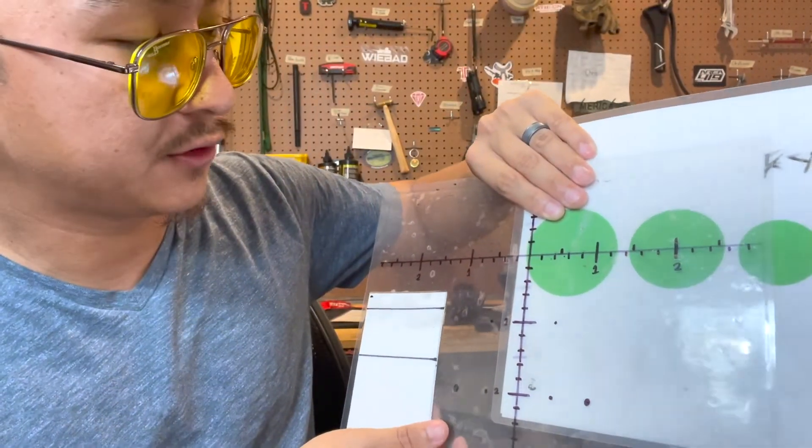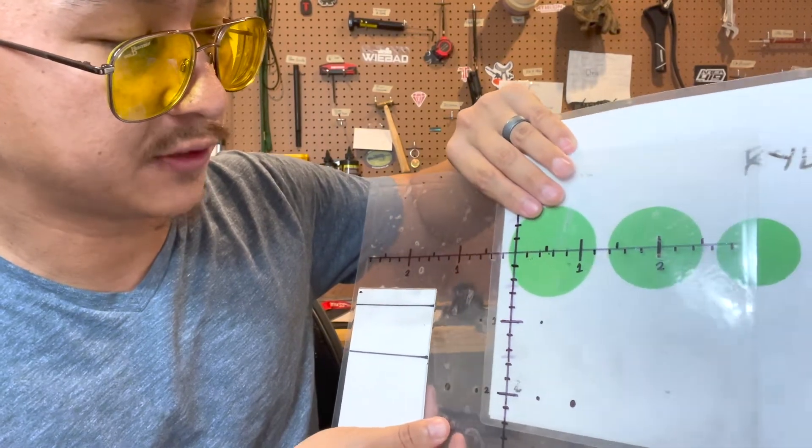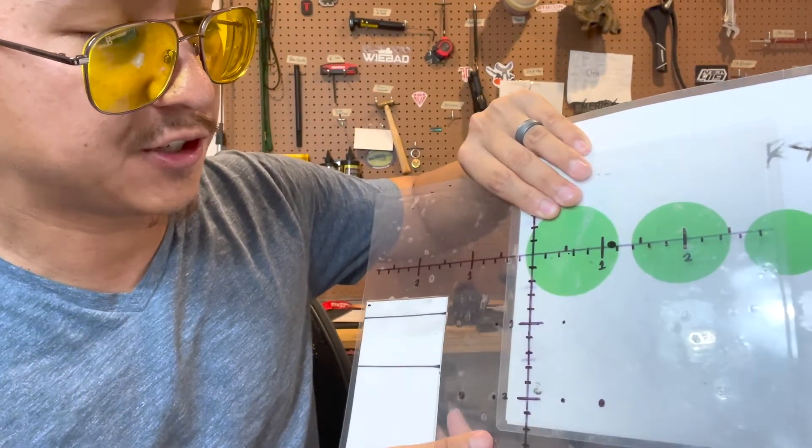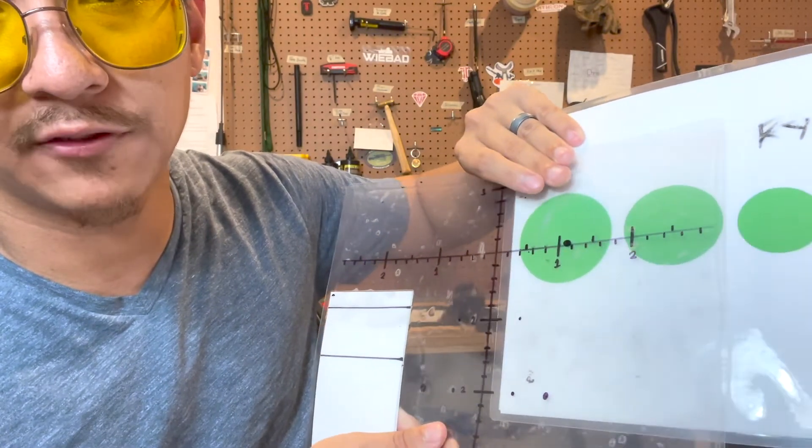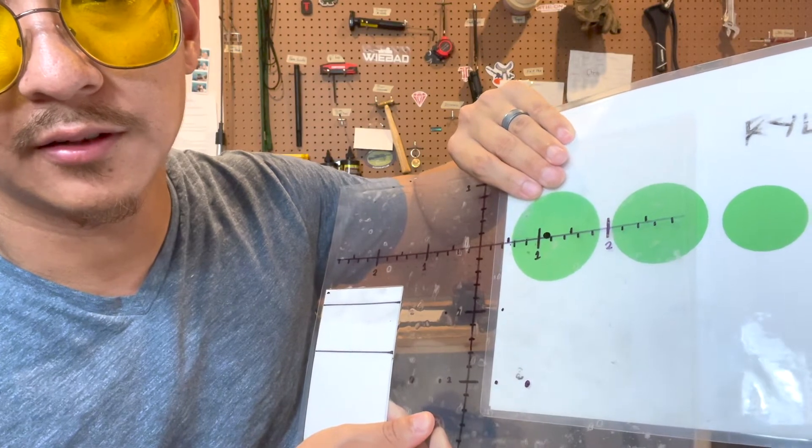But if the wind is high enough to where when I hold the edge of the plate my impact is at the other edge, then I would dial wind because I would need to come off the plate to keep it centered on the next shot. Also, if the course of fire calls for three or more targets with different distances, I would just hold over for wind, because I still have to dial for elevation, and adding wind dialing would take more time.